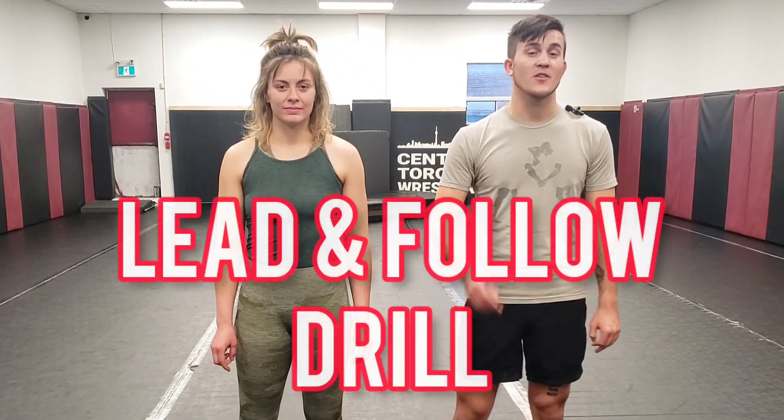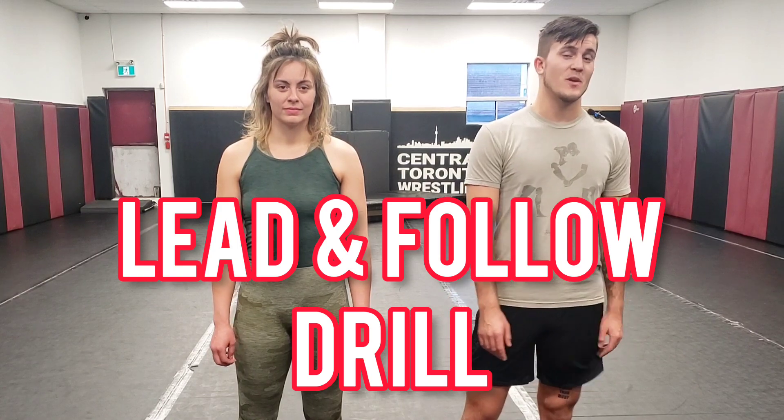Hey guys, welcome back to Ride Out MMA. We're doing a super simple drill for you today called the lead and follow drill. Make sure you like and subscribe to the channel and check this out and make sure you're practicing it.